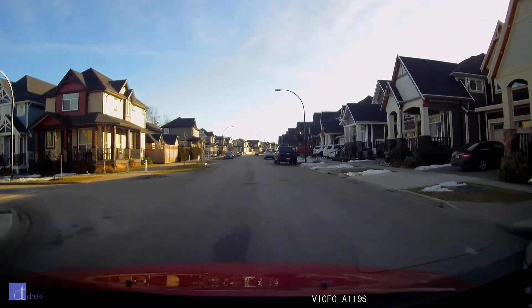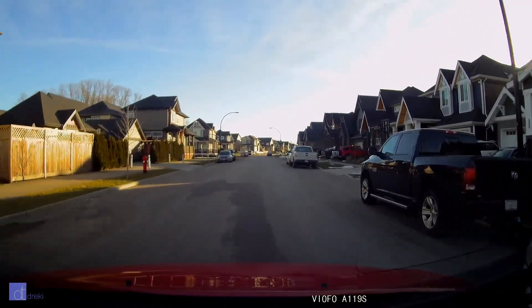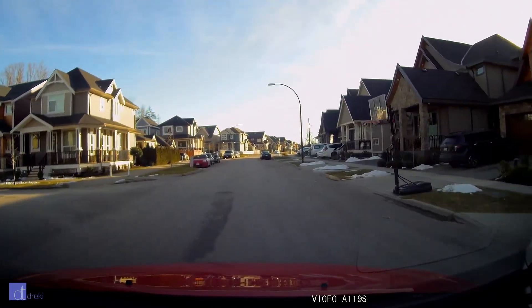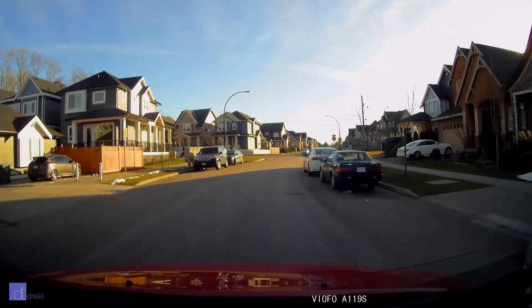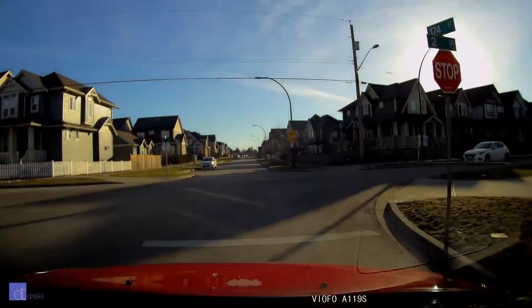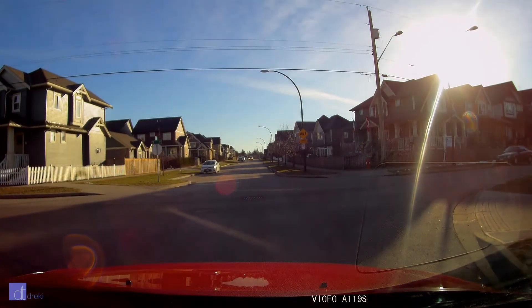Other A119S videos I've seen around YouTube are far sharper, so I'm sure that adjusting the focus will have an effect, but it remains to be seen whether it's just a problem with my copy or something that's going to be an issue across the batch. When it comes down to it, it's a cheap product, so you can't expect the highest quality control, and things like this do happen.